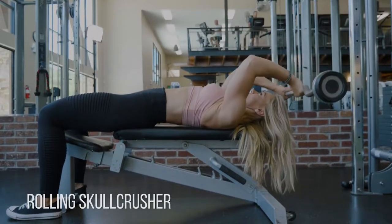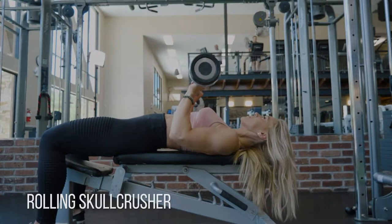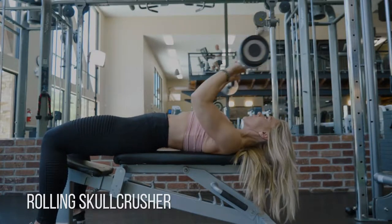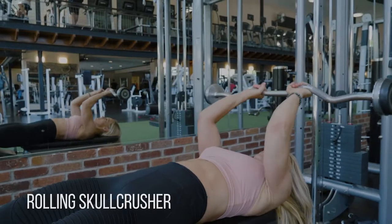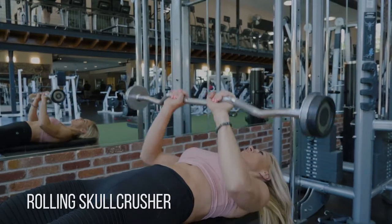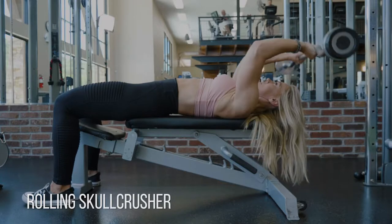We're going to do some triceps rolling skull crushers here and end with some close grip presses. For the rolling skull crusher, I'm going to kind of pretend there's a bubble over my head, reach over it, use the stretch reflex a little bit to pull it back right here, keep your elbows in, pull it over, come straight up from your chest, down and back again.